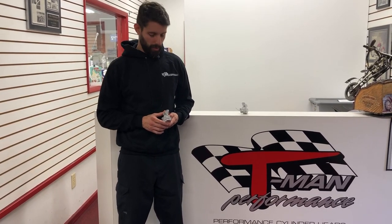Hey everyone, Brandon from T-Man again. Just wanted to take some time and make a real quick video to go over our new custom head breathers. I know we've done a video on this before, but I just kind of wanted to make another one to put out there.